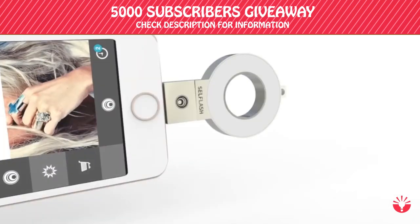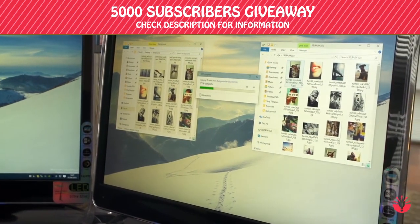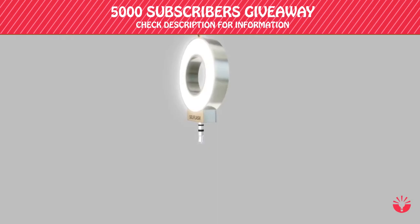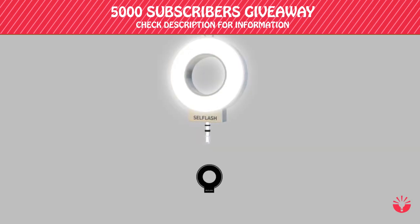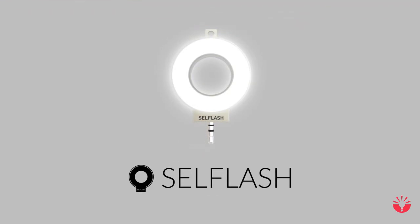With the addition of the CellFlash app, you can store, transfer, and play back up to 64GB of data across multiple platforms. So what are you waiting for? Come and join the CellFlash revolution and make bad selfies a thing of the past.